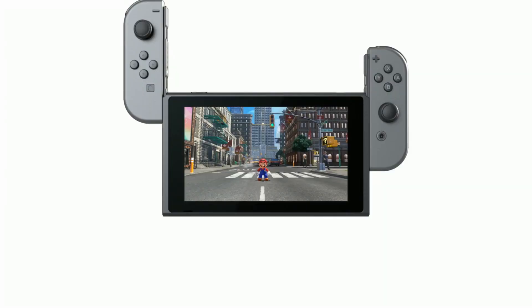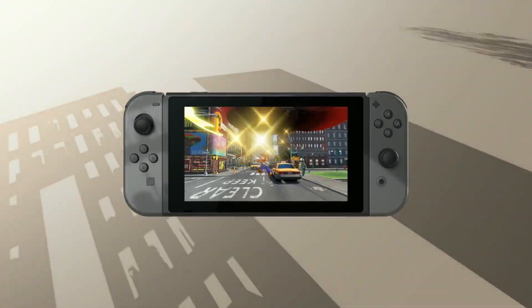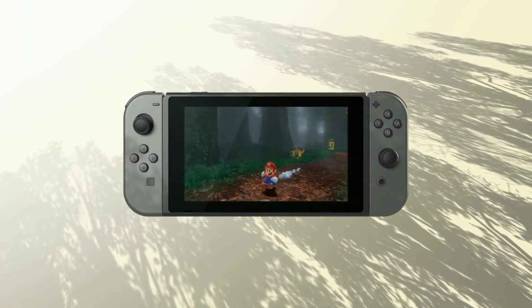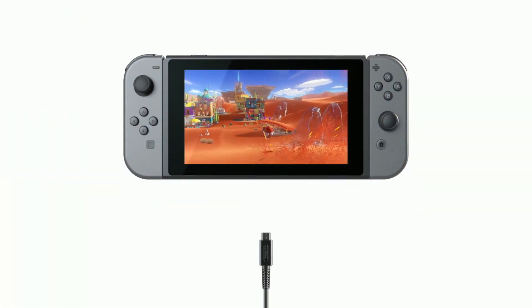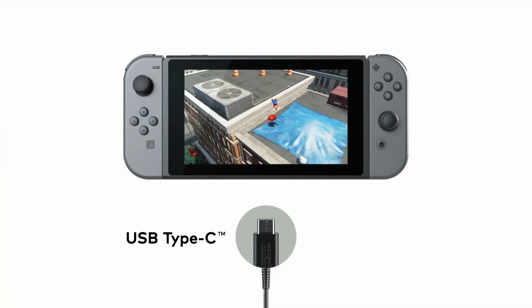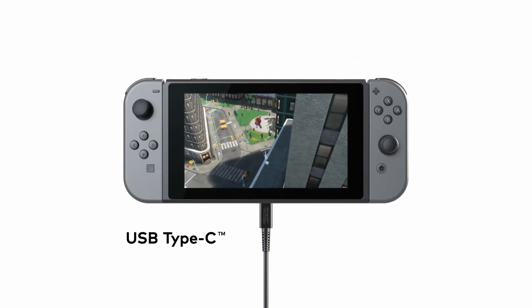Handheld Mode: Attach the Joy-Con to the console and you can enjoy handheld mode. Take Nintendo Switch with you and play anywhere you like. You can play while charging the system using the included AC adapter. USB charging and other USB certified portable charging devices will work as well.